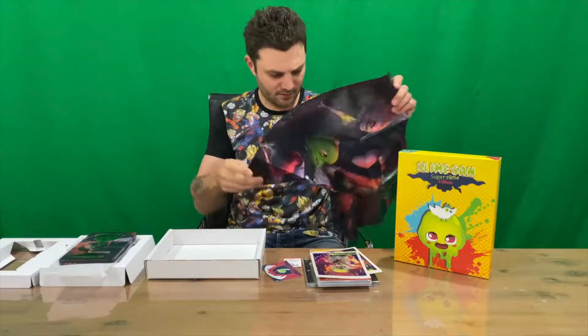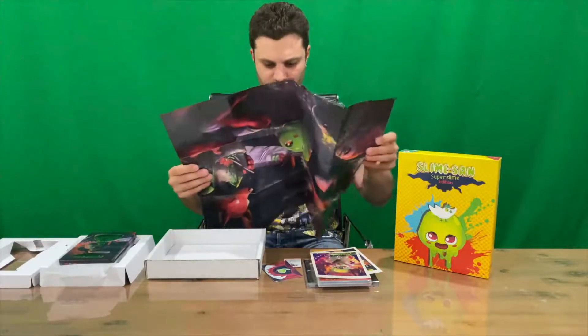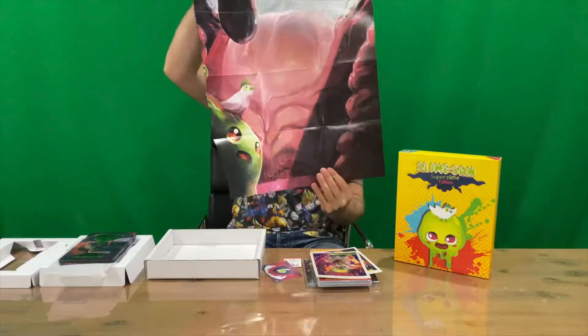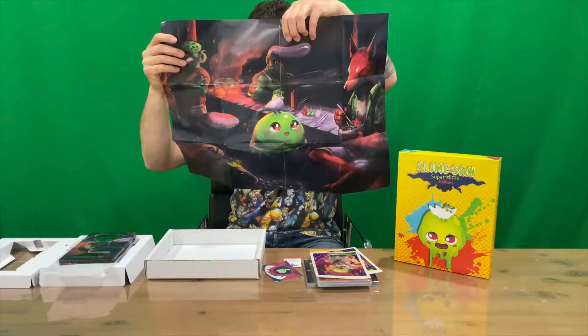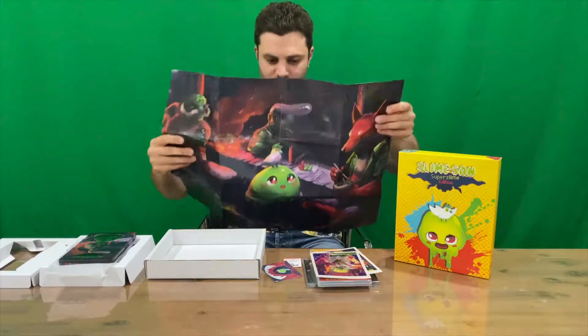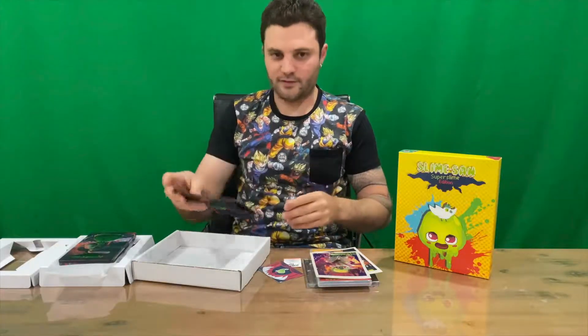And the final part is a double-sided poster. We have side one and side two. And that's going to conclude this video.